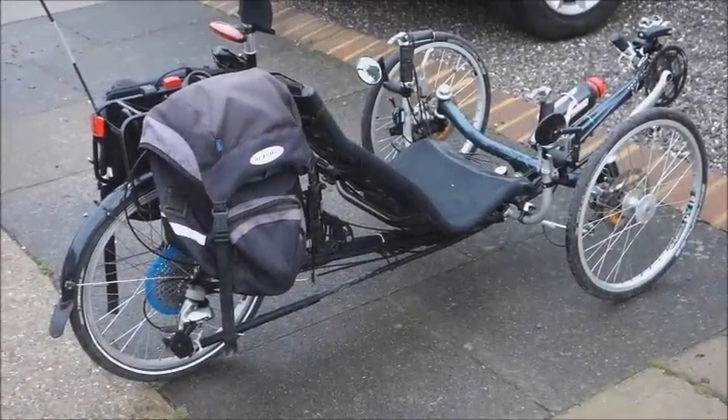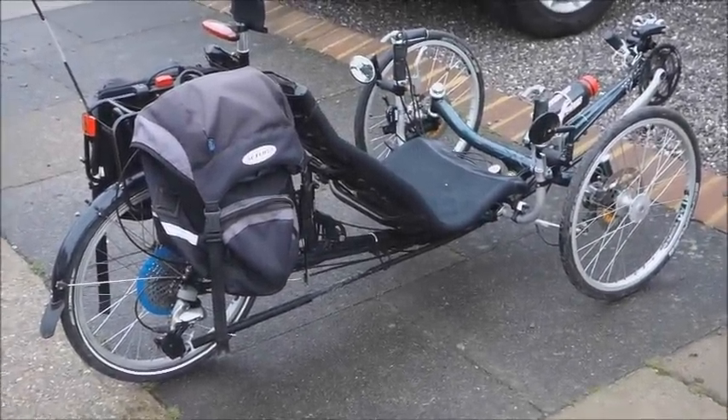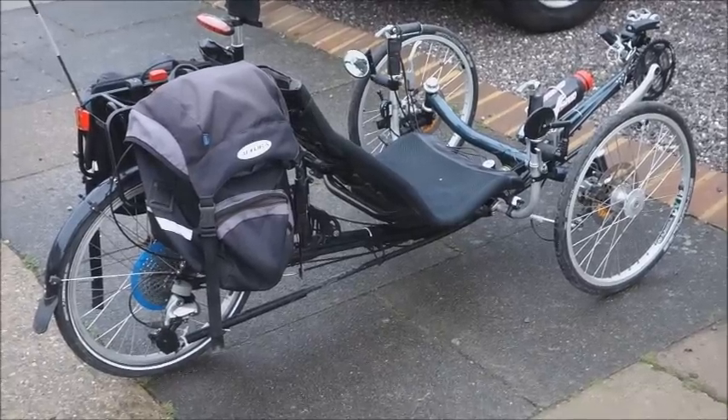This is my Trisex L. I've had it for about 10 years. From this angle you wouldn't know it had been electrified.